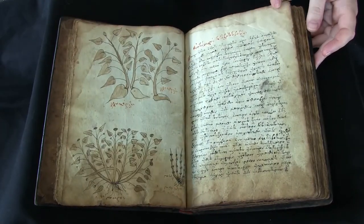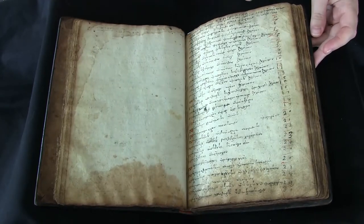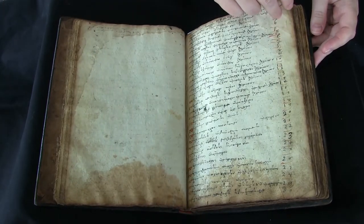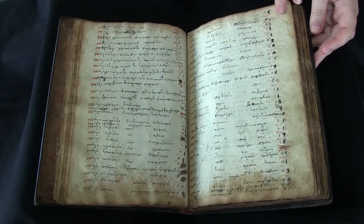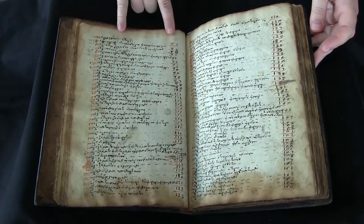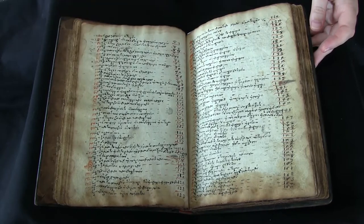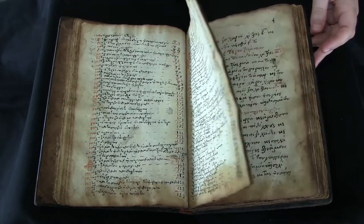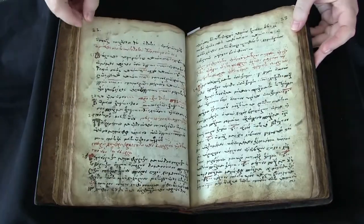That's followed by a prologue here. The prologue attributes the work to Dioscorides, Galen, and Socrates, although according to the catalog record it's very similar to a particular work of Dioscorides. The prologue is followed by this table of contents, so you can see each chapter is listed along with the chapter number.